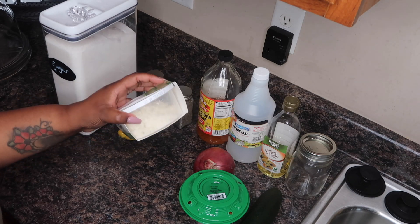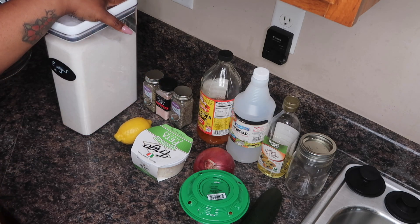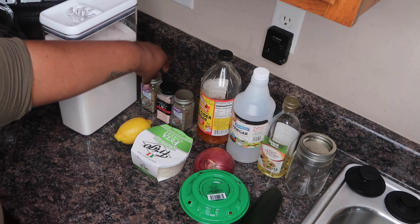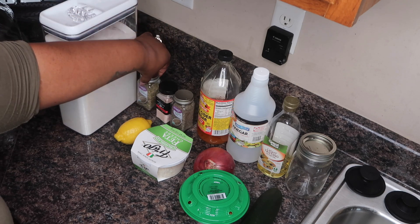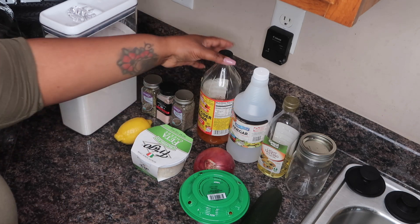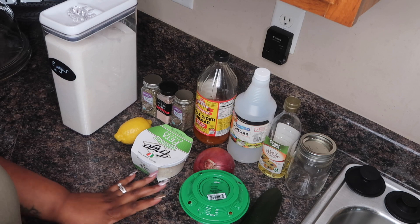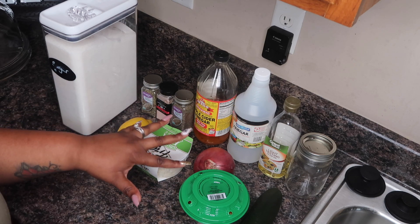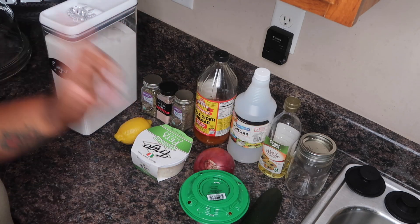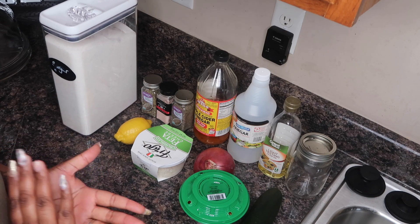For mine, I like to add feta cheese. You're going to need some lemon juice - I have a lemon here - a little sugar, and for my seasonings, mine is a little bit different. I use black pepper and salt, but I also like to use a little Italian seasoning just to complement that feta. Then I have apple cider vinegar, regular vinegar, and olive oil to make the dressing. Mine is a little bit different, but it is so awesome. If you make it this way, you won't want it the standard way anymore.